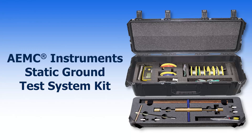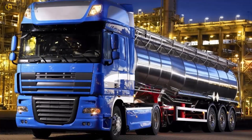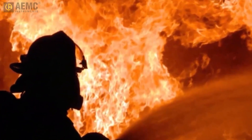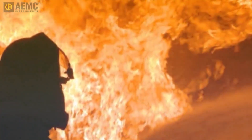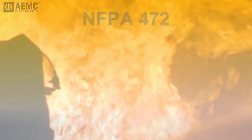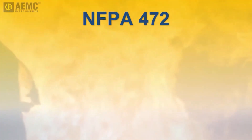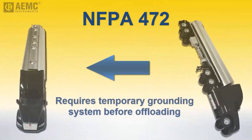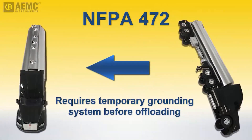Accidents involving fuel tanker trucks and other vehicles transporting flammable liquids present major challenges to first responders. One of the most critical is the danger of electrostatic discharge, which can instantly turn a potentially hazardous situation into a life-threatening disaster. To help mitigate this risk, standards such as NFPA 472 mandate that hazmat persons will set up and bond the tankers to a temporary grounding system before offloading flammable liquids from the damaged tanker to the receiving vehicle.